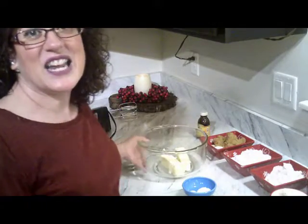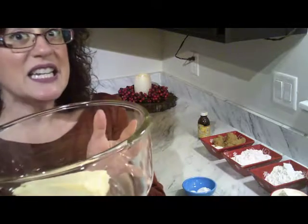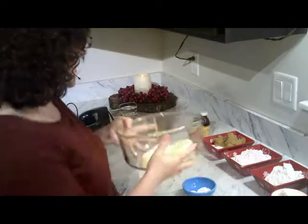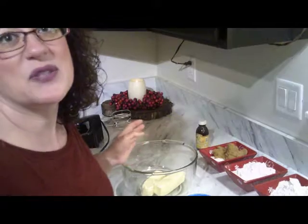Let's go ahead and get started. In here I have my two sticks of butter, because one stick is half a cup, so we want two sticks of butter. I know there's a lot of butter on this one. Let me bring you a little closer. So let's go ahead and mix the sugar.